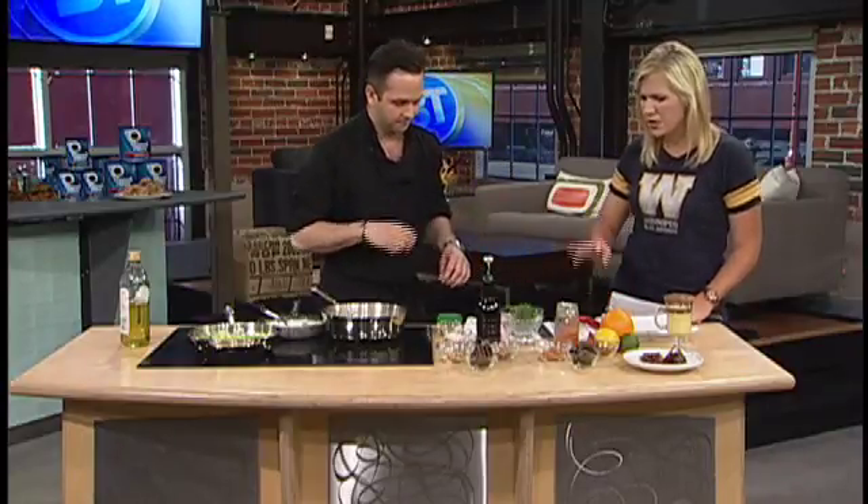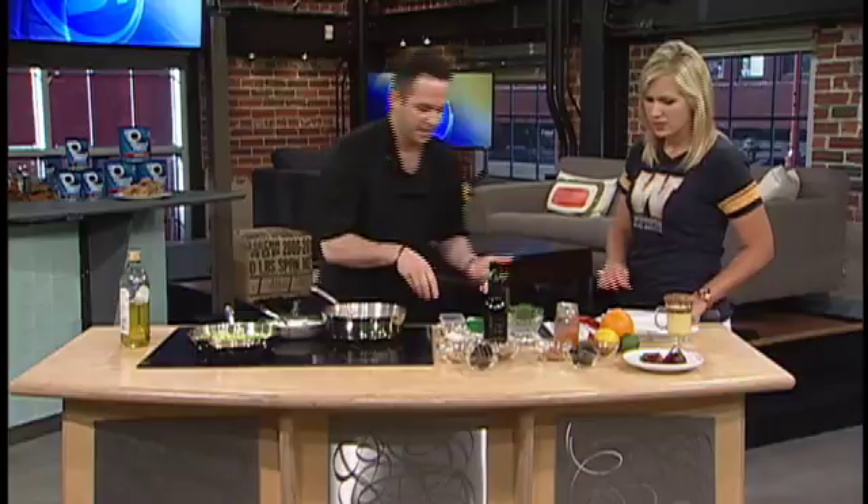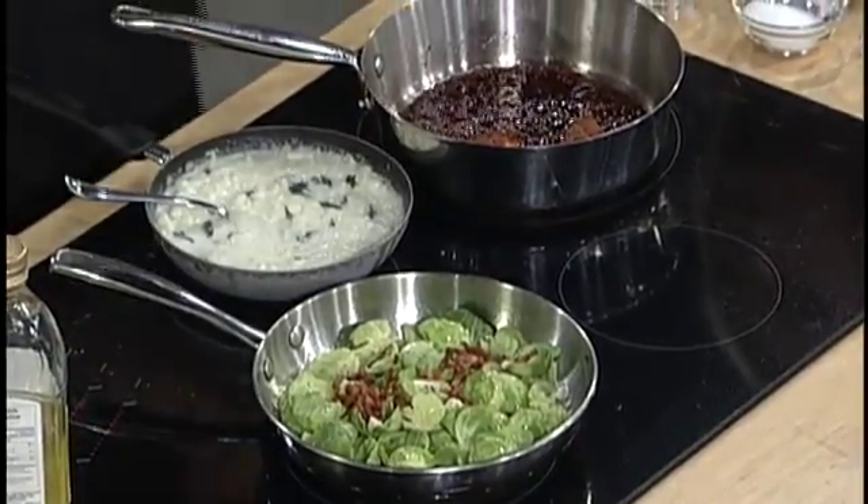We're talking about the sweet and salty combination, and you made a good point that a lot of people, when they think of it, they're thinking bacon with chocolate — but it doesn't necessarily have to be the meat itself. In the first dish, I turned the bacon into a salt, so you're not going to get a lot of pork flavor. What you're going to get is a very salty, smoked flavor.